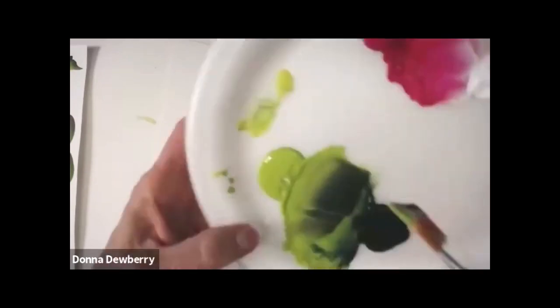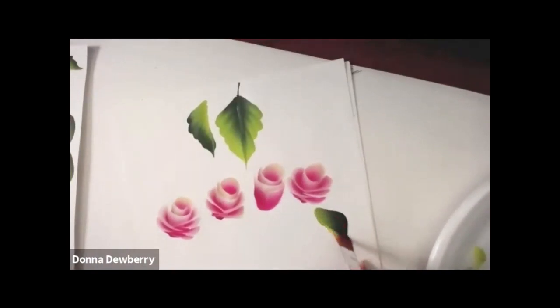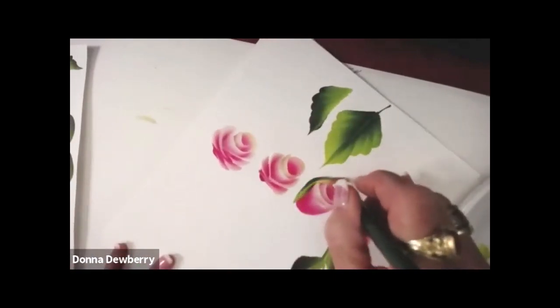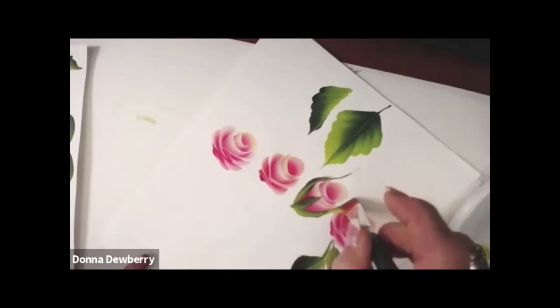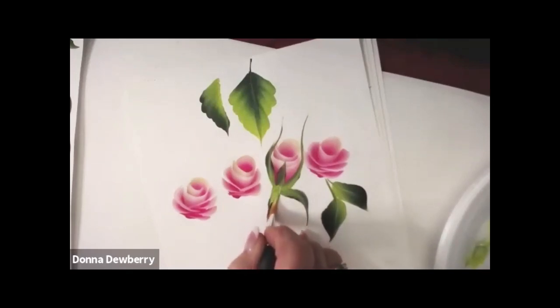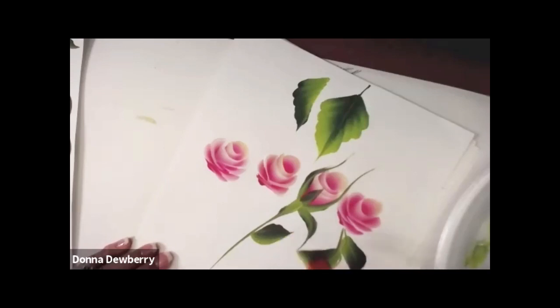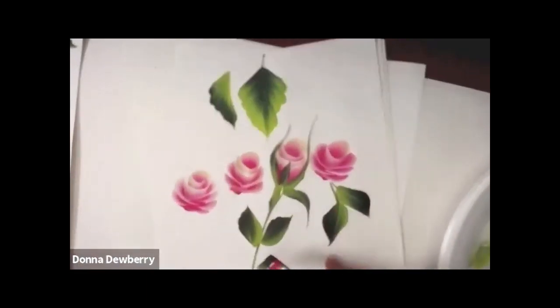I can wipe this off and pick up my sap green and citrus green. I just wiped it off but it's still got pink inside. What's really fun is sometimes you start seeing the pink in there. With a smaller angle brush you can come around — lean on the chisel and then come around. Lean and stand up. I'm going to do the rose hip and then pull. I switched on this one and put the dark on the heel and the light on the toe.